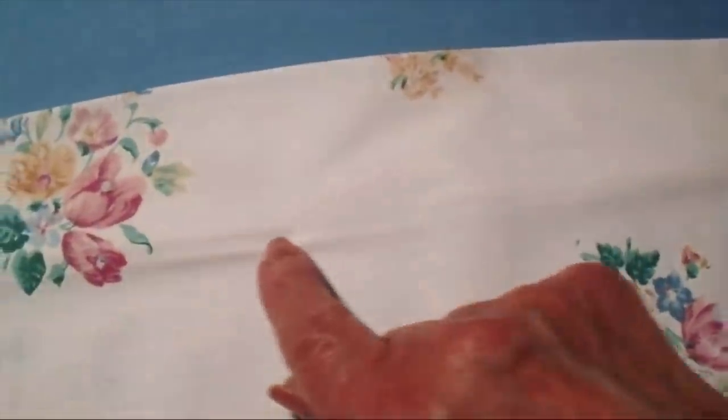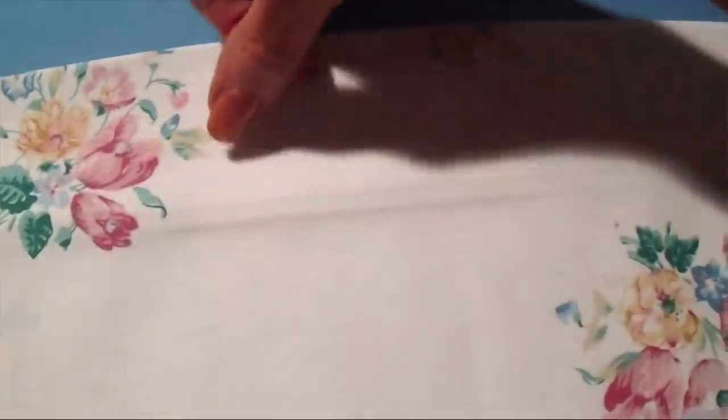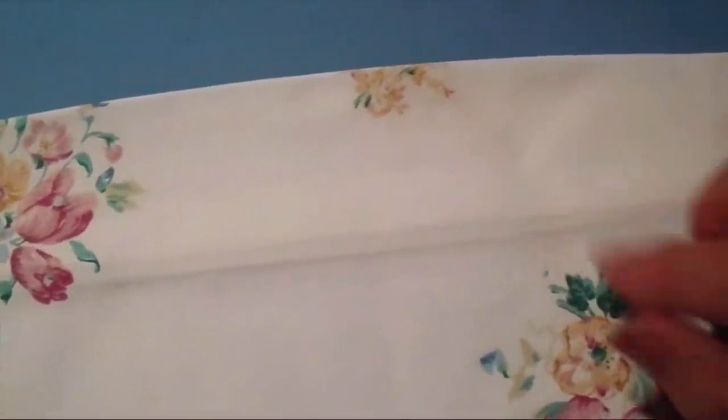Now I'm going to sew a seam here, and then I'm going to sew another seam up here, approximately the width of my elastic. And I'll come back and show you.